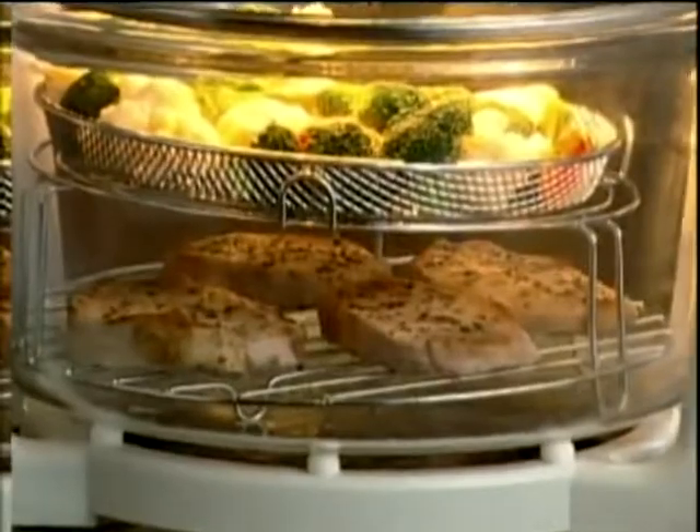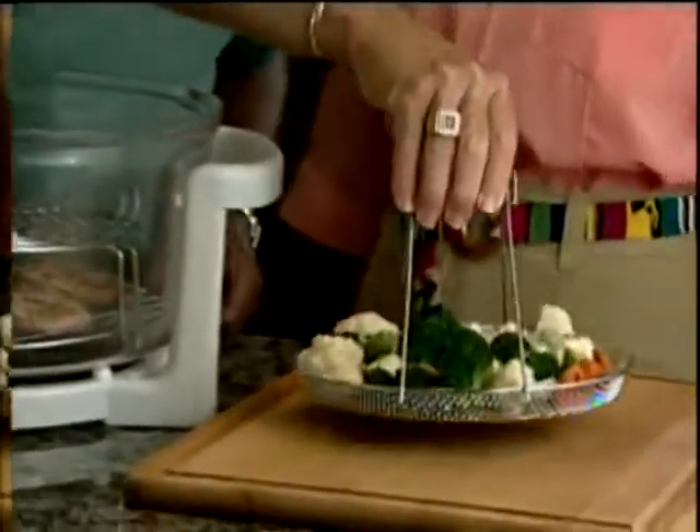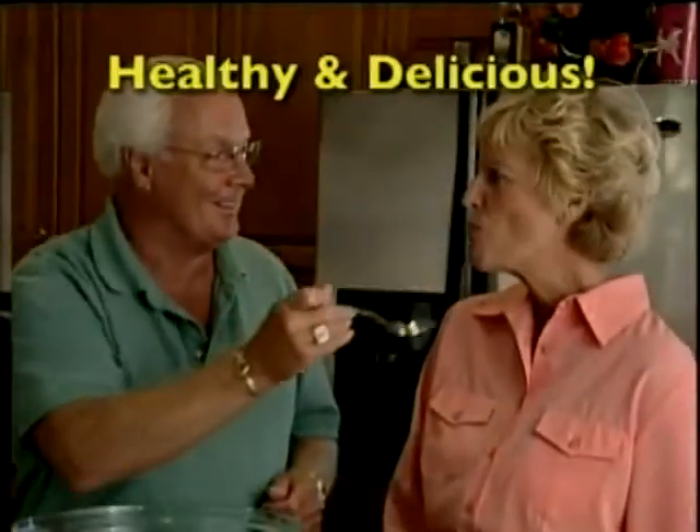I really like the fact that the FlavorWave Turbo Oven defrosts frozen foods. I could just put something, when I get home, immediately from the freezer into the FlavorWave Turbo Oven and start cooking. I don't use any fats or oils in the FlavorWave Turbo, and that's quite surprising because you don't need them. It just comes out wonderful.